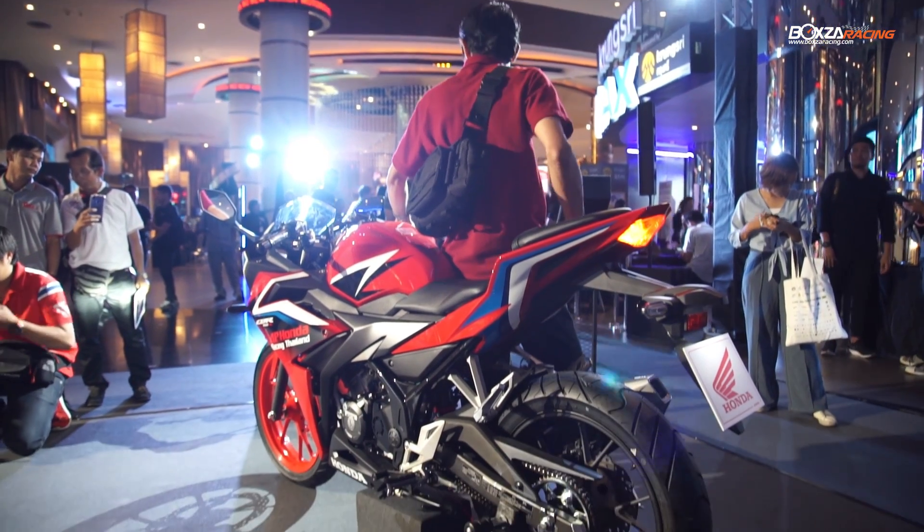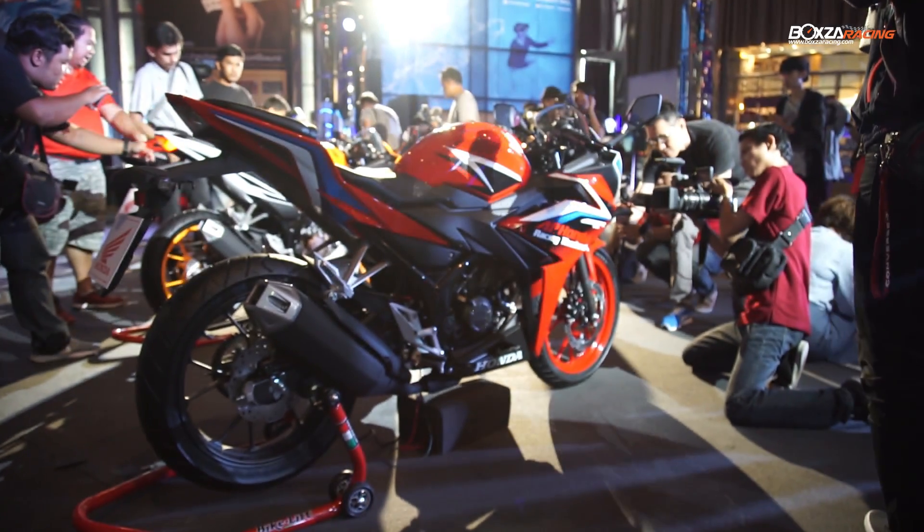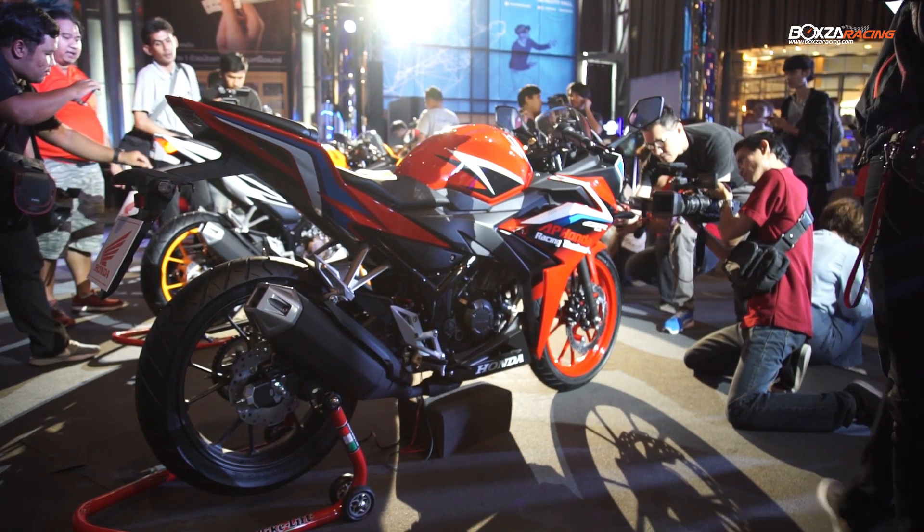It is a new design of SuperSport, which will be built in Thailand. In this design, it features new equipment.